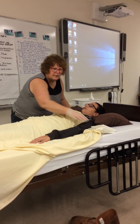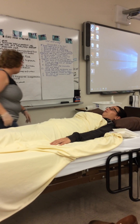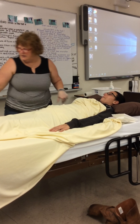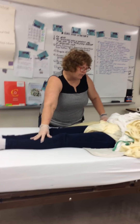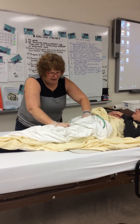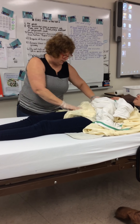We are going to perform peri care on Jamie. We will check to make sure our bed blocks are on so that we're not rolling all over the place. I'm going to take Jamie's product off this way, keeping her covered and warm. Usually I keep one leg covered with a sheet. I would typically have this covered, and only have this part exposed, just like I do peri care.